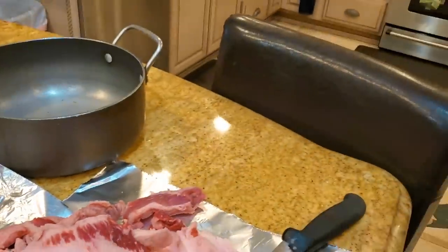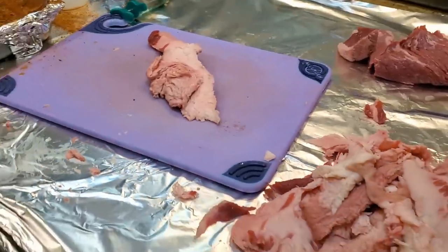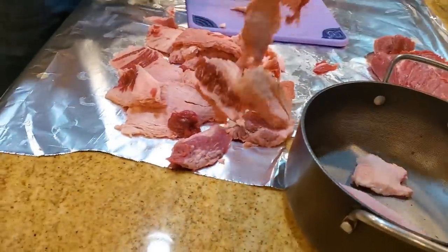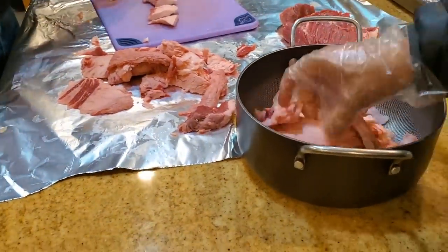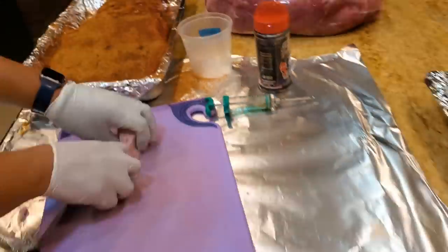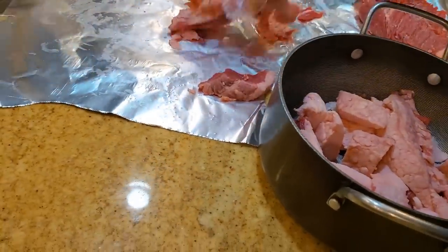We can cut it in smaller chunks so we can render it in a pot. Grab some of that beef fat — I'm going to season the beef fat so that it has a little bit of saltiness. We're going to put it into the brisket using a needle injector, and then inject it into the beef itself to see what happens.